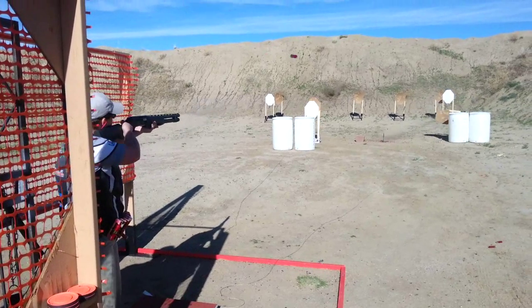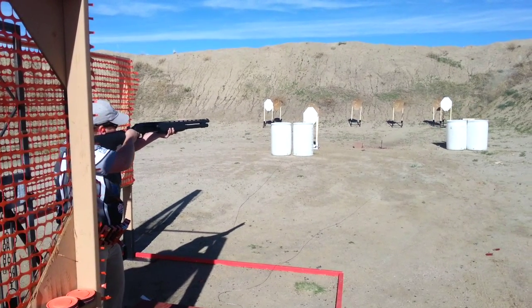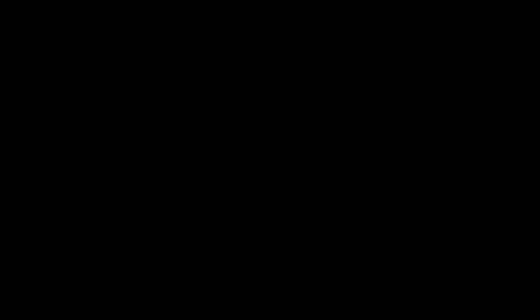Lastly, some matches may require shotgun slugs. These can be used on both paper or steel targets. You'll notice in this clip that one of the targets swings back and forth — these are known as swingers.